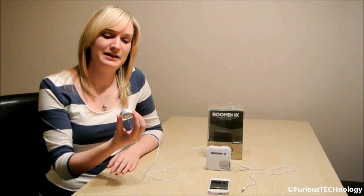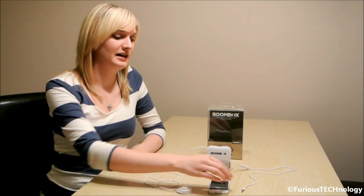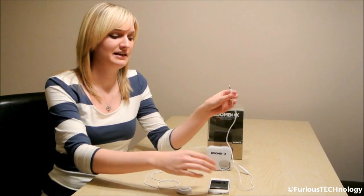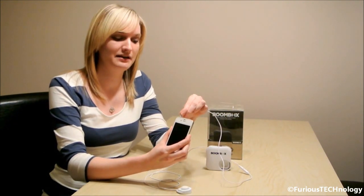On one end of the device we have a mini speaker with a sticky pad on it, and on the other end of the device we have a 3.5 millimeter jack which you can connect to any phone or portable audio device, such as the iPhone 4S that we have here.